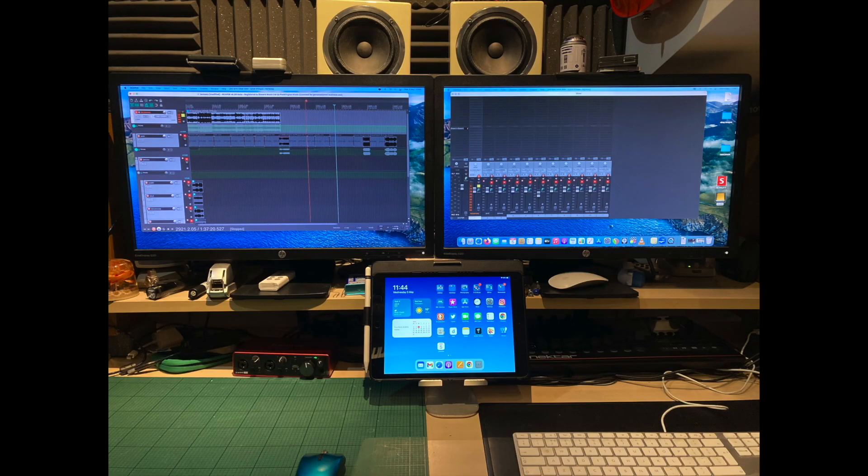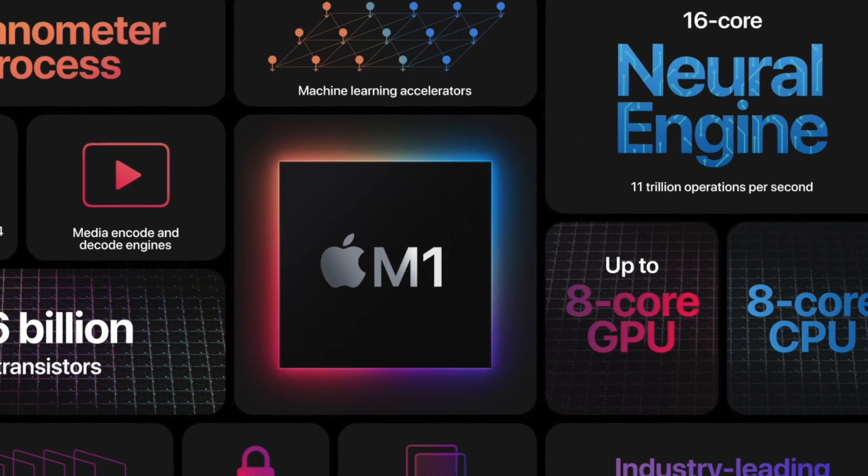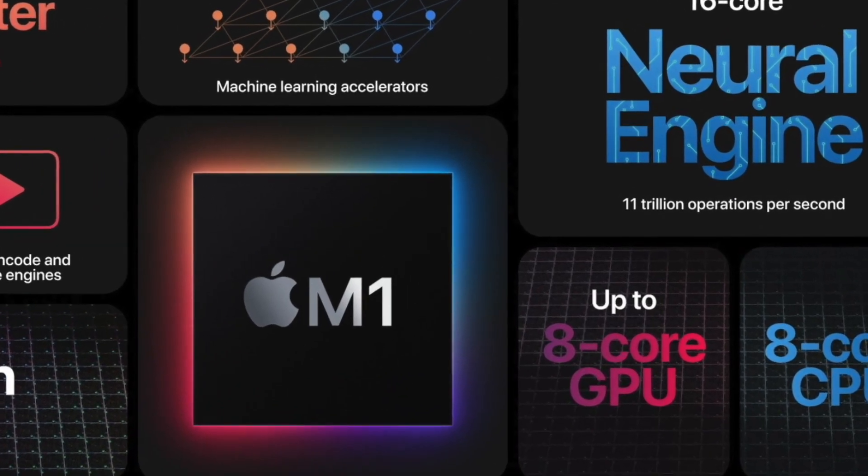If you didn't know, there have been a few issues with the new Apple M1 silicon chips and having multiple displays. The M1 Mac Mini will allow dual monitoring, but it didn't quite work as I expected. My understanding is that the M1 MacBook Pros and the MacBook Air have bigger issues, but we'll come back to those.